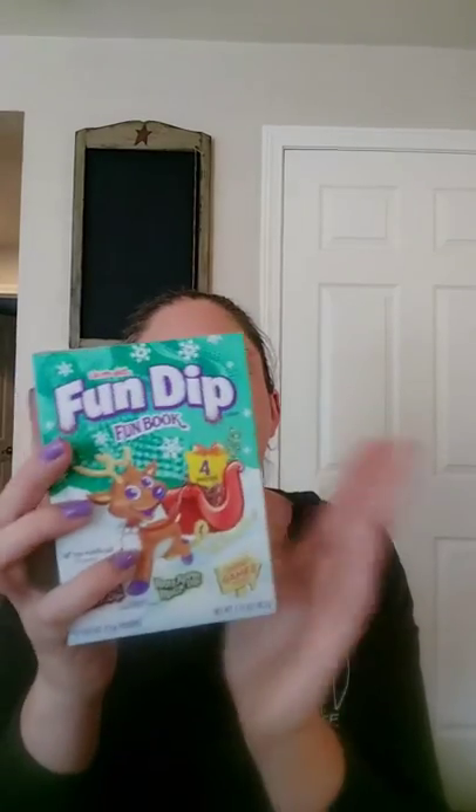I got this for my son's stocking, but only because I really like it. I used to love these when I was a kid — the Fun Dip. It's in a fun book form and it has four pouches of Fun Dip inside. Every year my mother gives me one of these Lifesavers books and I hate Lifesavers, just saying. But when I found the Fun Dip one, I thought it was too cute.